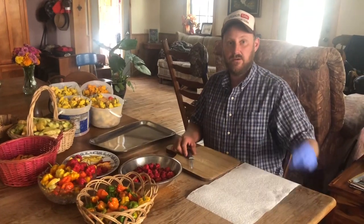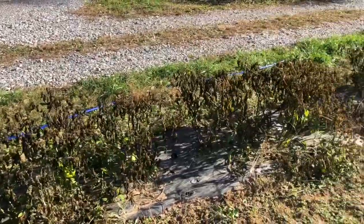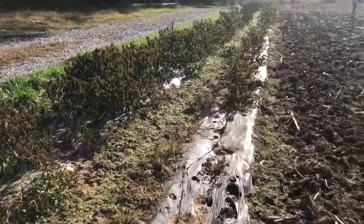Hey folks, Micah McGee here. We today are going to start saving some peppers. Now we had our big frost, we had to pick all the peppers, and so it's time to save some seeds.